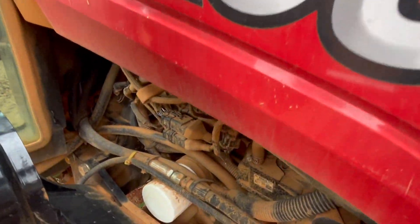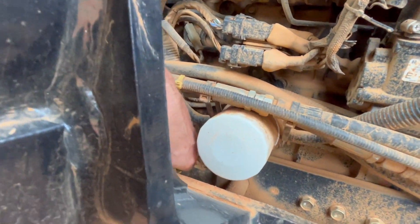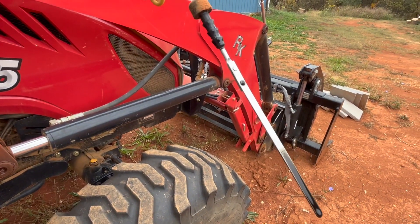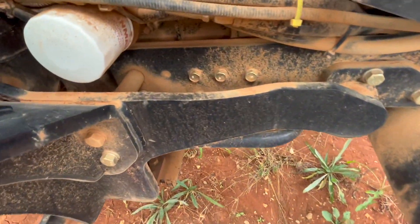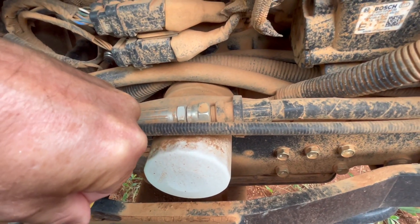I'll show you a little bit of pre-startup maintenance. First thing is to always find out where your oil plug is — and they put it in the most inconvenient place possible. On this tractor it's right behind all of the loader arm and everything else. The oil is full right to the top, so that's good. Now I just have to figure out how to get the plug back in there — it's snug and quite a reach for my arm.